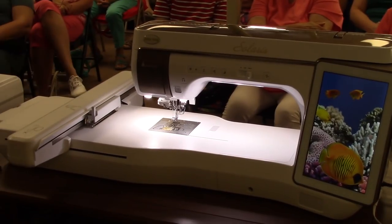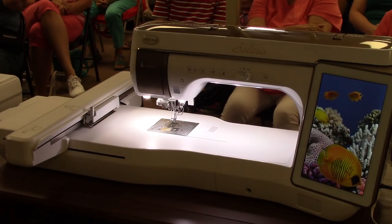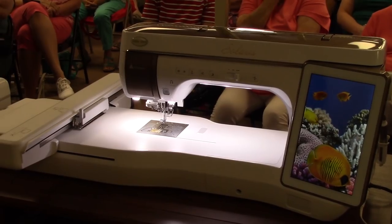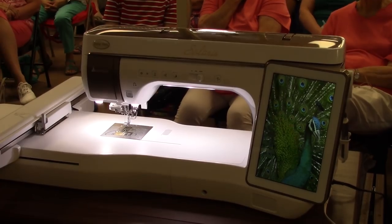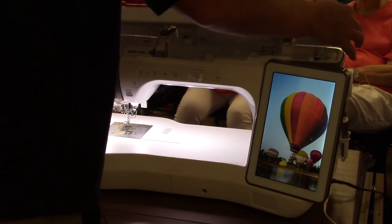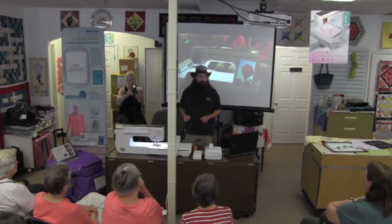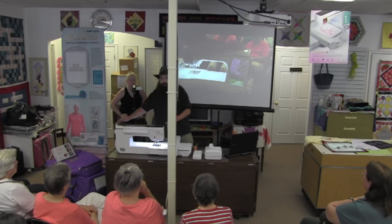Another thing that's different is the way the lid works. I've always been a fan of how Baby Lock machines look with the lid closed, but to use things like the vertical spool pin or ten-thread stand you've always had to take the lid off. Most people just leave it off in a closet so they can use their vertical thread stands.